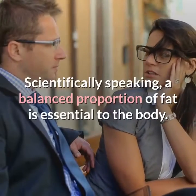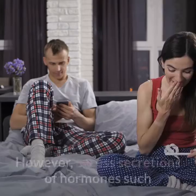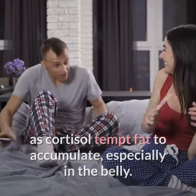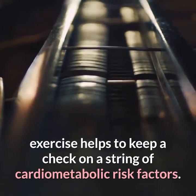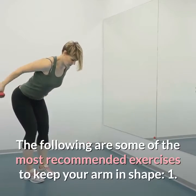Scientifically speaking, a balanced proportion of fat is essential to the body. However, excess secretions of hormones such as cortisol tempt fat to accumulate, especially in the belly. Since surplus fat is associated with metabolic asymmetry, exercise helps to keep a check on a string of cardio-metabolic risk factors.